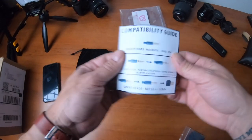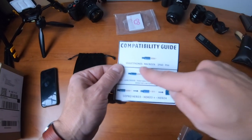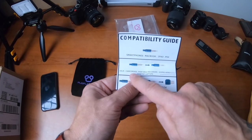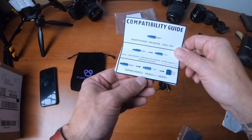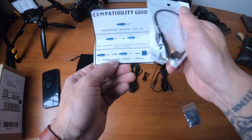Here we go — perfect. Compatibility guide. Smartphones, MacBook. I didn't know that. That's good. So that's why that defaults to that. This one you can put into this one. They don't have that, but they do have it.